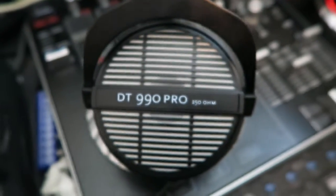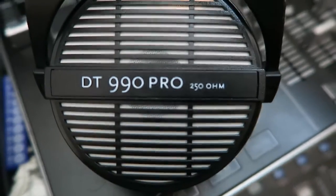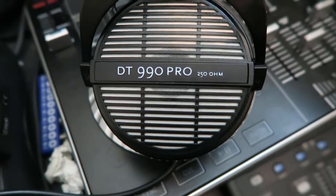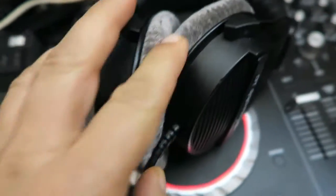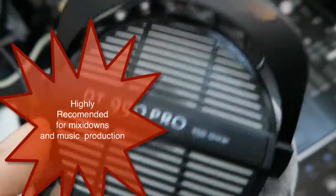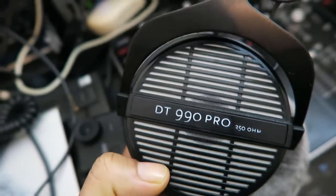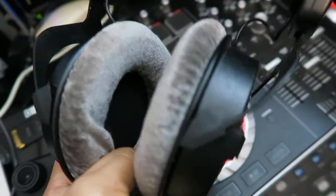This is a quick review on the DT 990s — the Beyerdynamic headphones. These are very good headphones for studio recording. I wouldn't recommend them for DJing because of the size; the headphones are quite big. But they're great for general listening.